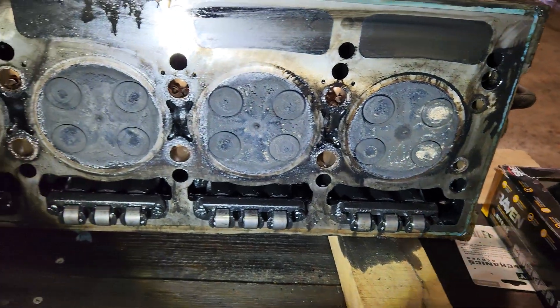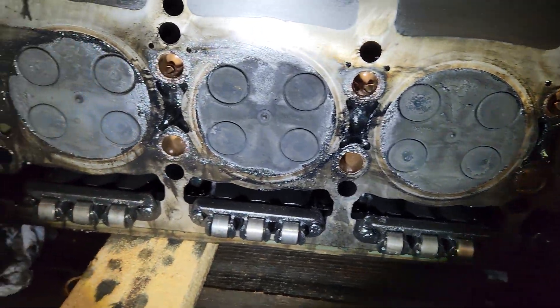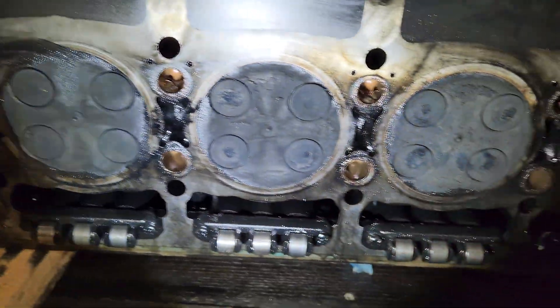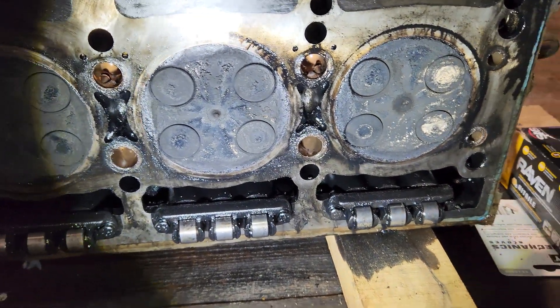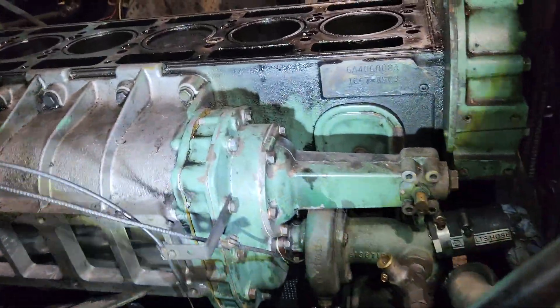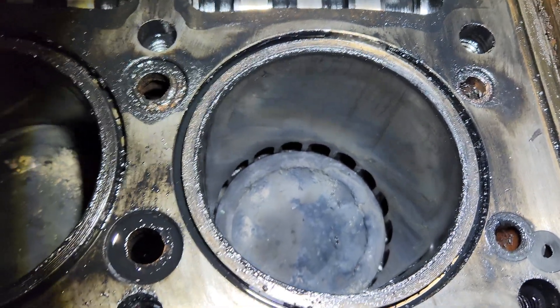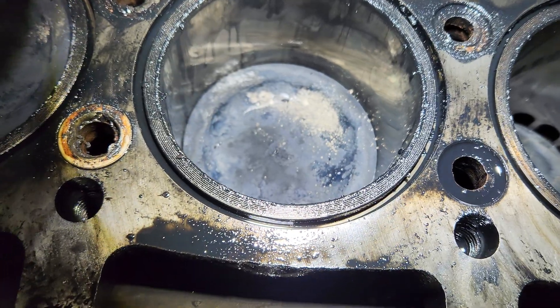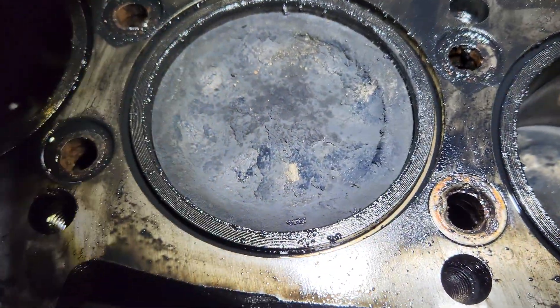It seems like they've been running a long time burning oil — lots of carbon. Didn't see any signs of coolant; everything was dry when we got inside. Some of the pistons don't look too healthy on top, but we need to clean them up to really see. All of the liners are actually in really good shape — you can see cross-hatching on all of them. I scraped a little bit of the carbon off of that one, that's why it looks like that, but the liners actually look pretty good.